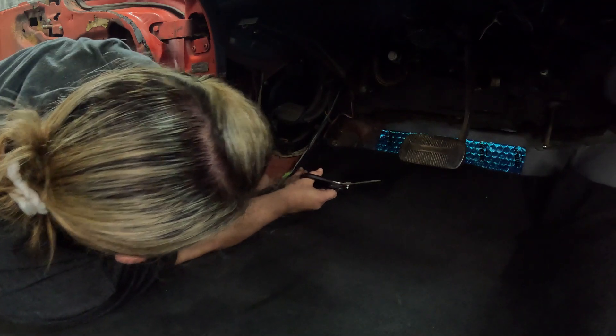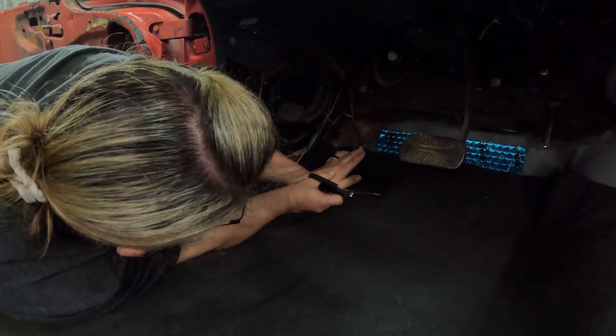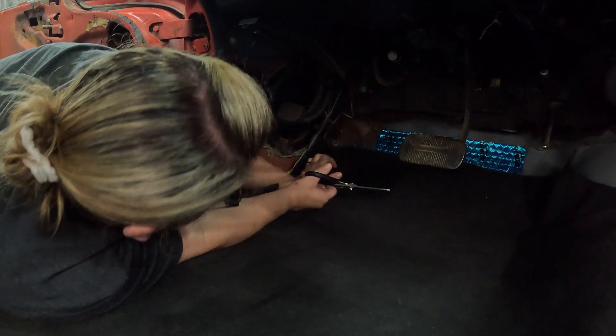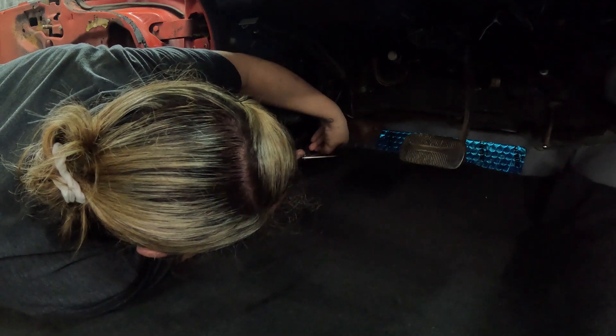That work right there - the kick panel should cover all that, should be good. I may want to cut you like a half moon out around my dimmer there. Actually you don't have to cut the whole dimmer out, just cut it around the switch - that'd be fine.